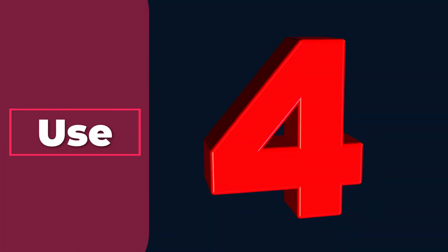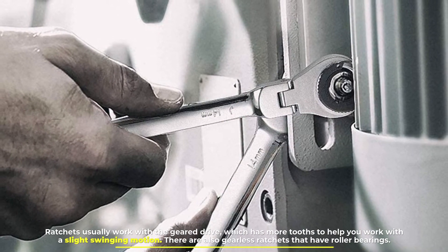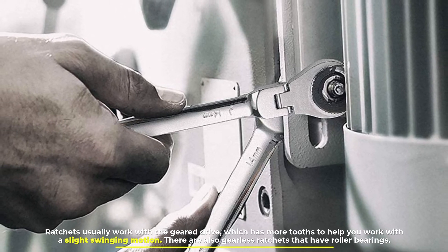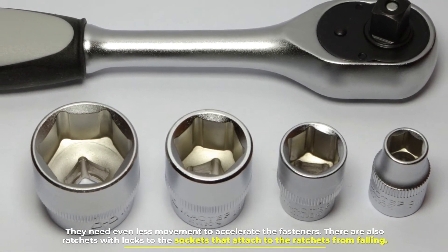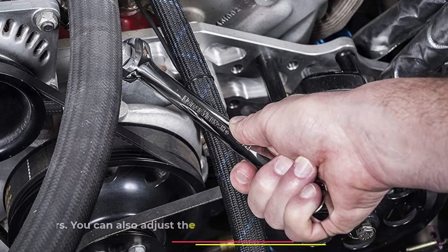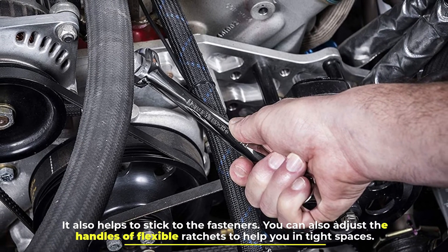Number 4: Use. Ratchets usually work with the geared drive, which has more teeth to help you work with a slight swinging motion. There are also gearless ratchets that have roller bearings — they need even less movement to accelerate the fasteners. Some ratchets have locks to keep the sockets attached from falling. You can also adjust the handles of flexible ratchets to help you in tight spaces.